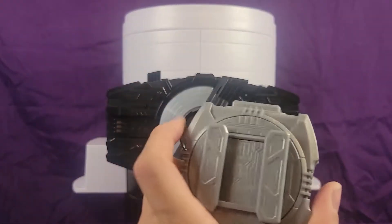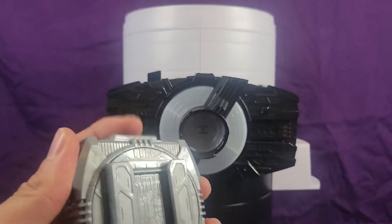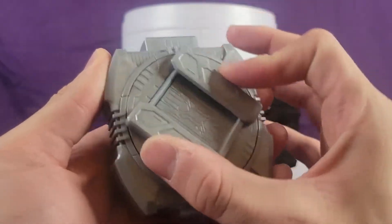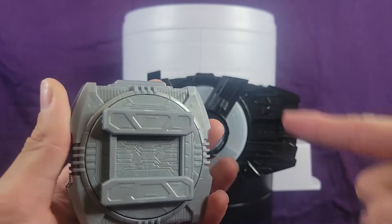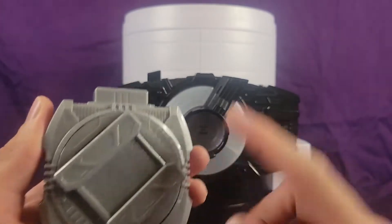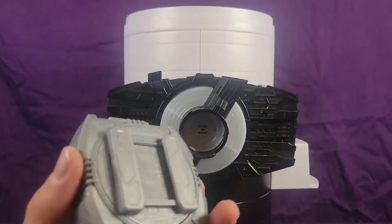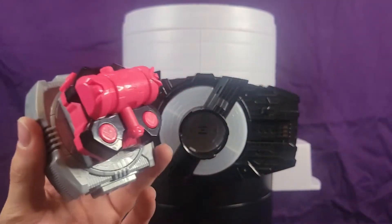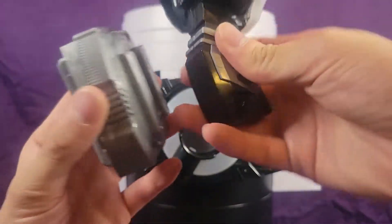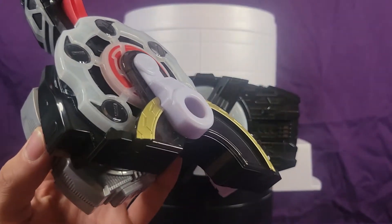Let's take a quick glance at the Raze Buckle Holders. These are kind of interesting because there's a button on the top, and the button only pops up when it's sideways — it goes 180 degrees. It can hold your standard Raze Buckle, and it can also hold a rather large Raze Buckle, which is really cool.